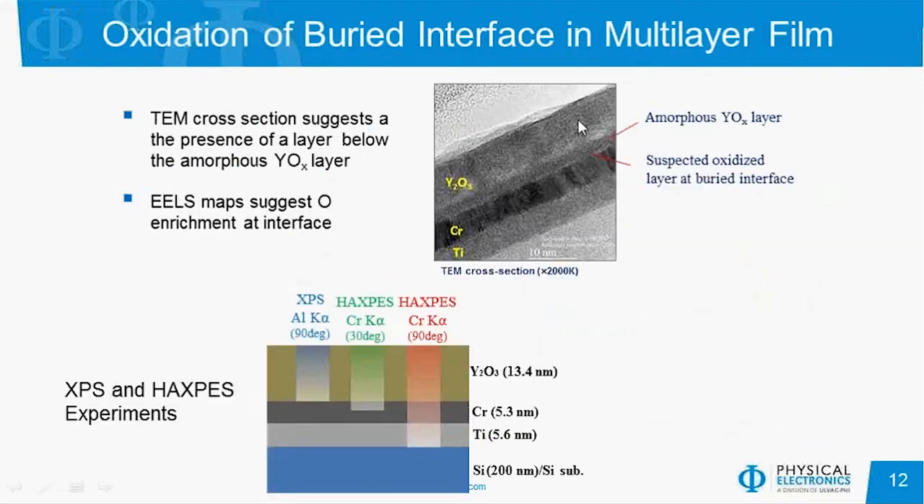Here's an example of a multi-layer film — a yttrium oxide layer on top of chrome on top of titanium. The TEM cross-section shows there's also an amorphous yttria oxide layer present, as well as a very thin bright line between the chromium and the amorphous yttria layer. An EELS analysis in the TEM suggests there's an enrichment of oxygen at that interface. So we used XPS and HAXPES to try to identify what the chemistry was at that interface.